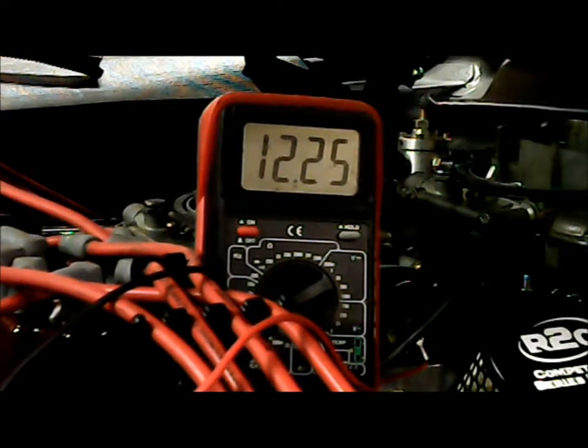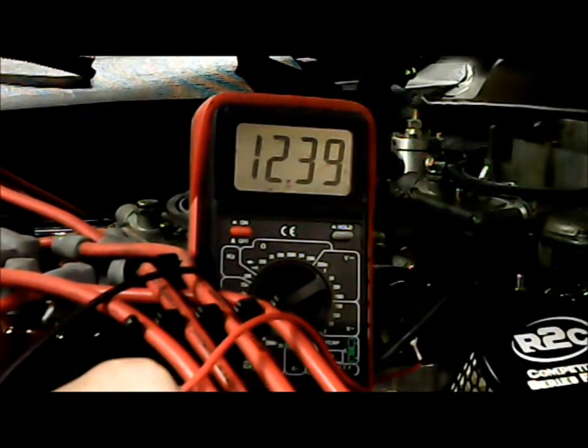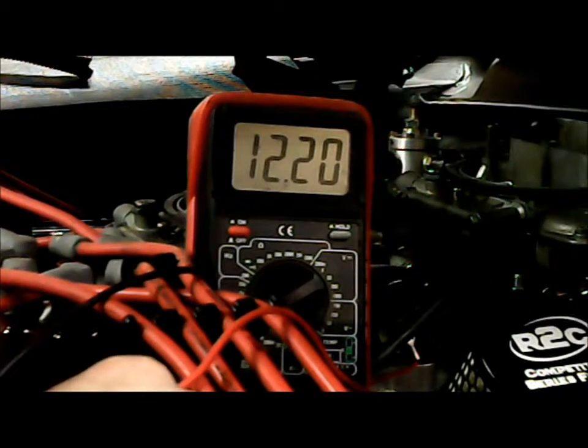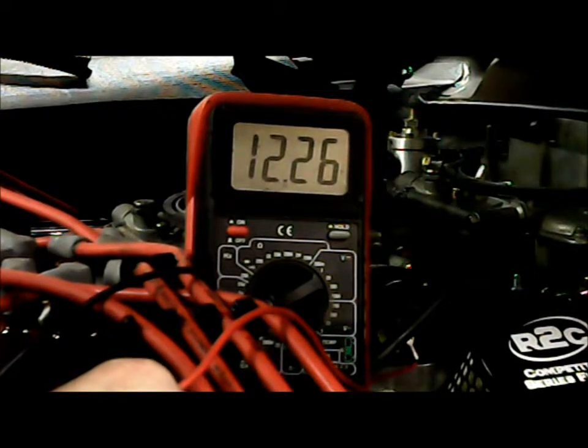We're going to illustrate the voltage to the ignition power wire — the one that normally goes to your coil on a points ignition. Here we go, rolling over: it's reading 10.3, 10.2. Our battery is down a little bit because we've been rolling it over a lot, but you can see it is above the 8 volts that MSD says it needs to run.